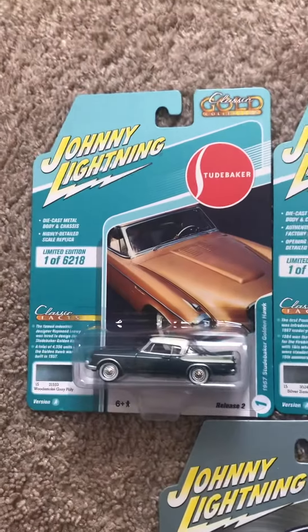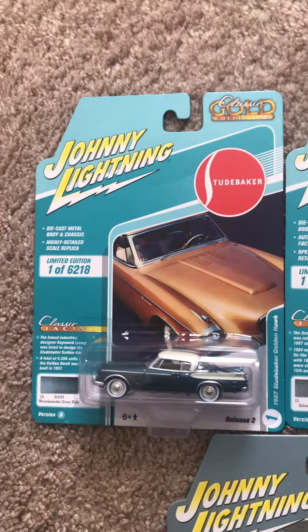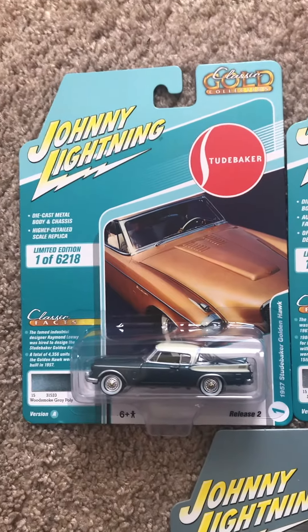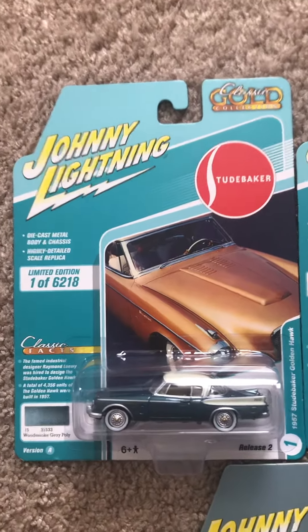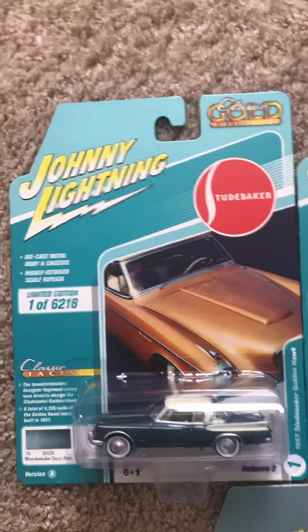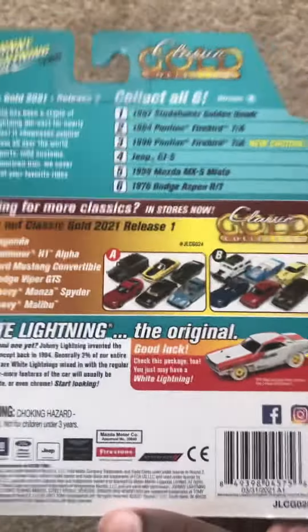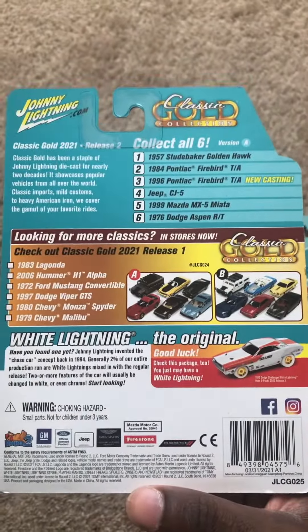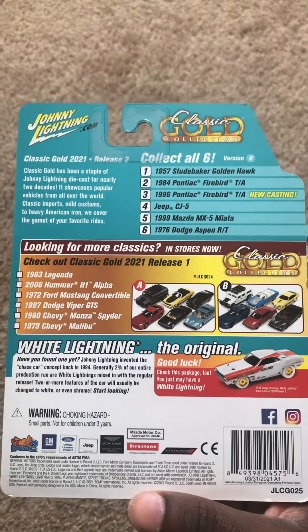Here we have the 1957 Studebaker Golden Hawk, which is part of the Classic Gold collection. It's in a smoke gray poly paint job, as you can see from the classic facts at the bottom left part of the card. On the back you've got the company number, collect all six, and then you've got some more Gold Classics.